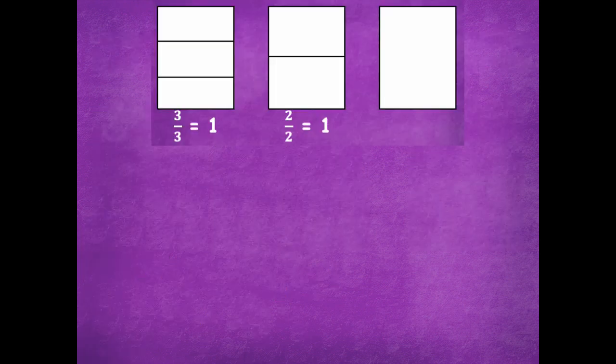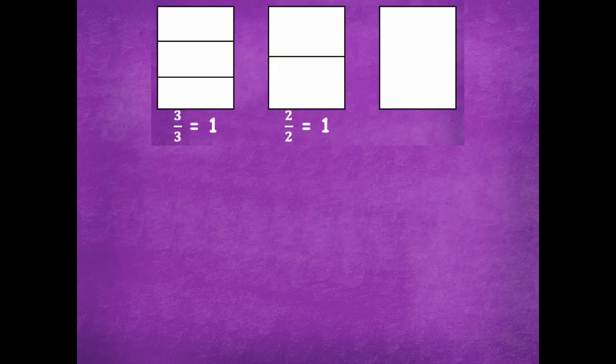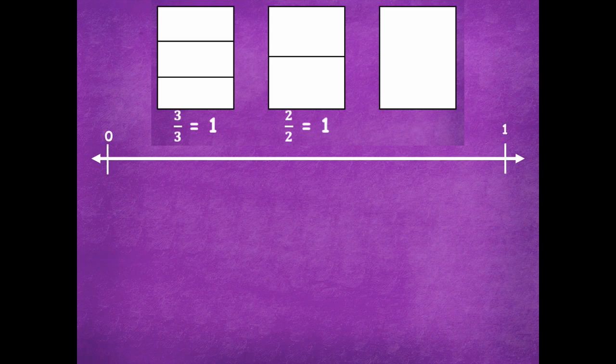Grab your number lines. You're going to partition into thirds, halves, and whole. Label the endpoints as zero and one, then label the fractions on the number line. Click play when you're ready to go over it together. Okay, starting with thirds: label endpoints as zero and one, then partition into thirds by drawing two lines. We label zero-thirds, one-third, two-thirds, and three-thirds. Does your number line look like that for thirds?